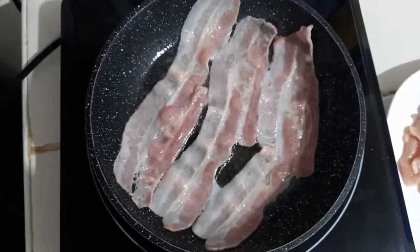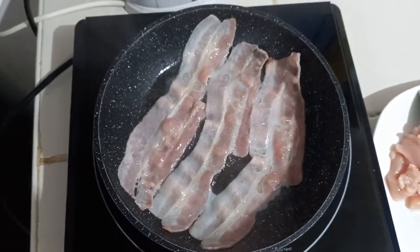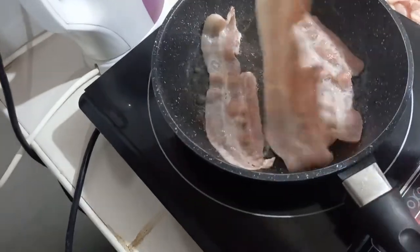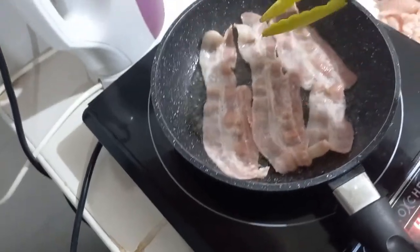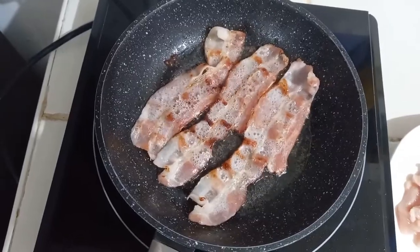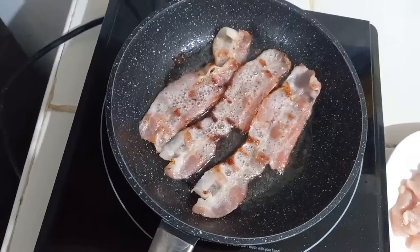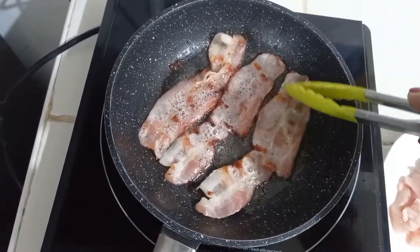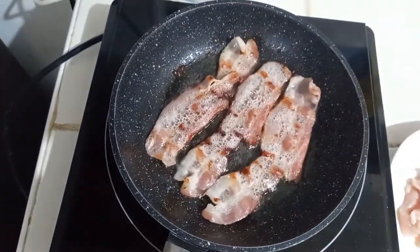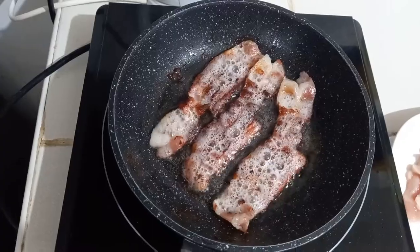We just wait until it turns golden brown and flip our bacon. It takes a few minutes to cook. The bacon is almost ready — just wait another few minutes. It looks perfect now, but I want it a bit crunchier, so I need to cook it a bit longer. This is the perfect one — this is what I was really looking for. Next we're going to turn this off.